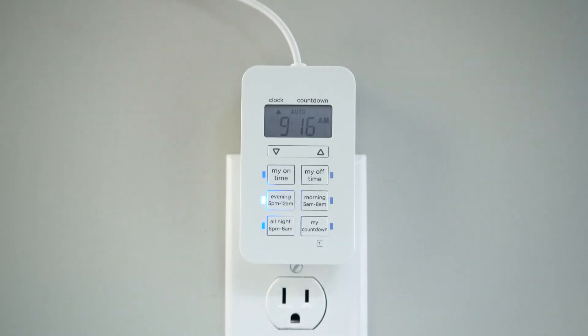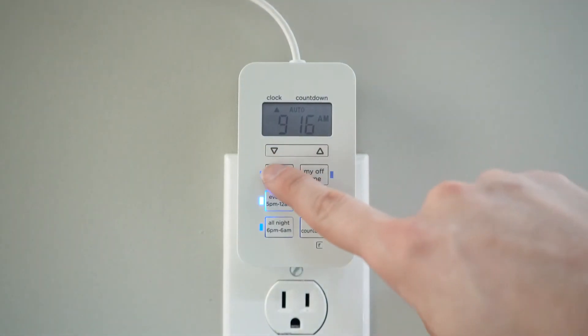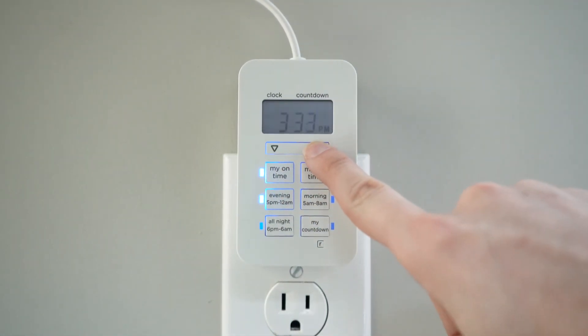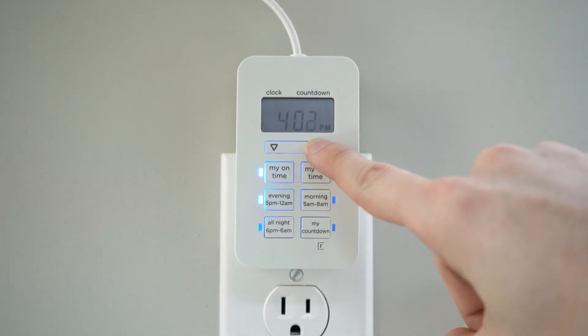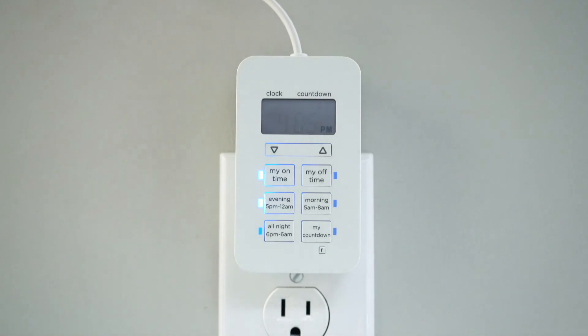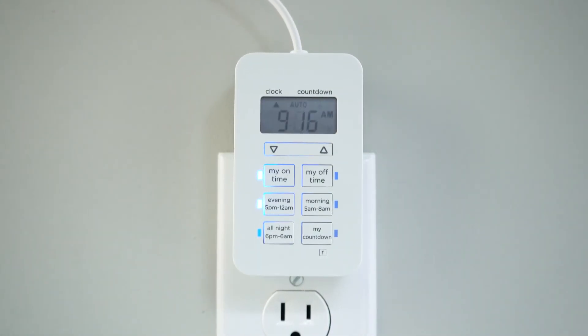My On and My Off times can be used to turn on or off the light earlier than the preset. For example, extend the run time by pressing My On Time and adjusting it to the appropriate time prior to 5pm. Additionally, My Off Time overrides the standard end time to shut off lighting before the preset expires.